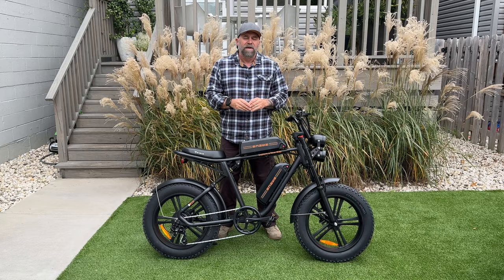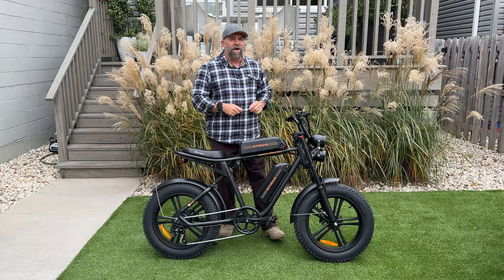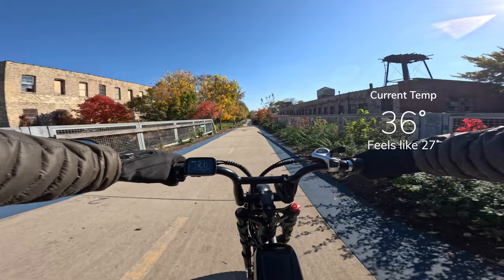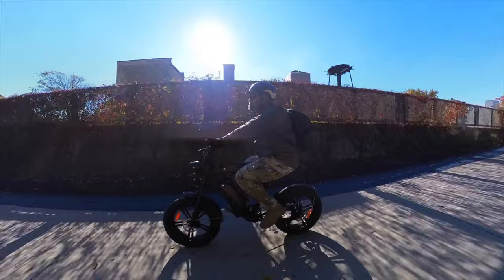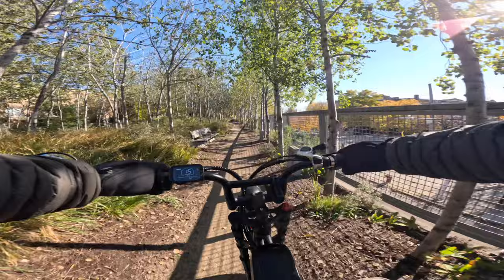Now that we've gone through all the specs, it's time to take it out on the road — but unfortunately it's about to rain and it's supposed to rain tomorrow, so I have to wait two days. It is two days later and the weather has changed — it's 36 degrees and with the wind chill it feels like 27. One great thing is I have my Xnito helmet with the cold weather liner, which is a game changer — it's basically my only helmet I wear in the winter because of that warm liner.